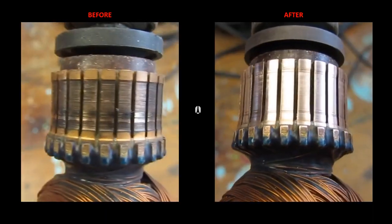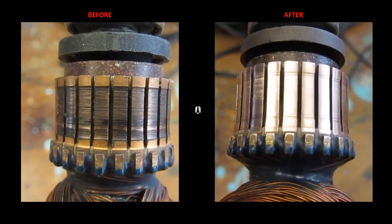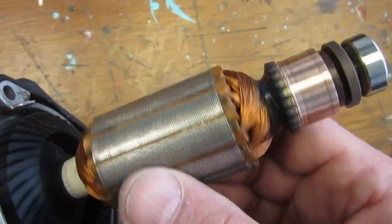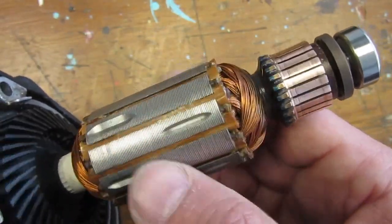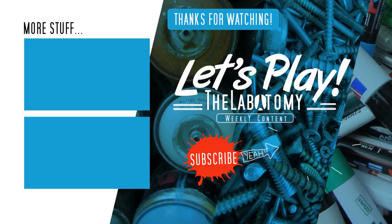Finally, our cleaned armature looks ready for reassembly and final test of our hammer drill. We'll see you next time.